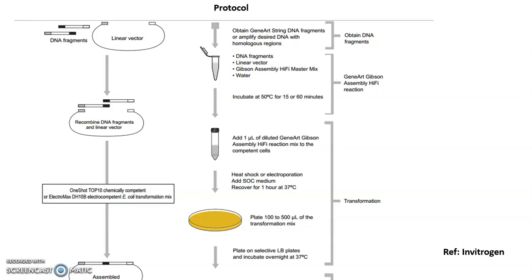For better understanding, I am referencing an Invitrogen protocol here, though different protocols are available on the market. According to which company's kit you are using, it depends on that kit, so you have to go through that protocol very carefully before starting your experiment. The basic concepts are the same in all cases, but I will show this example using the Invitrogen protocol.